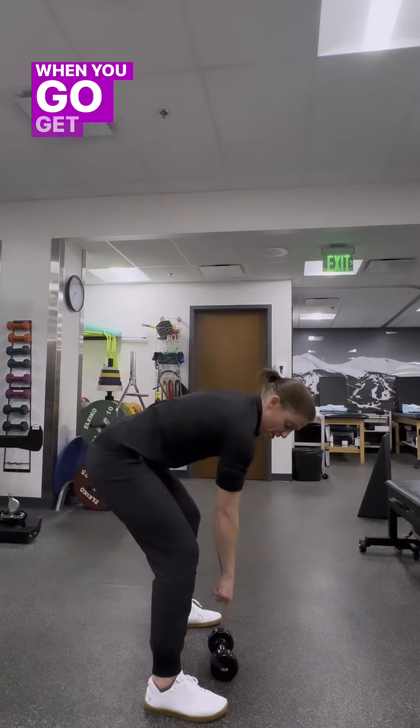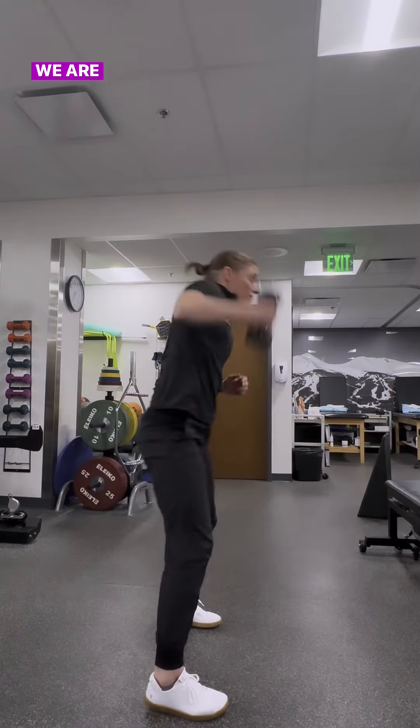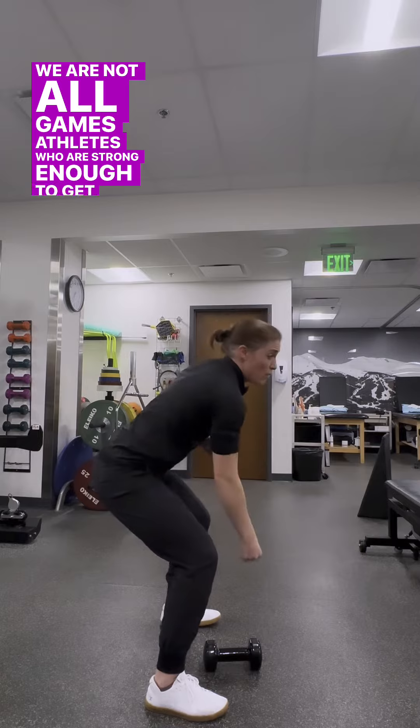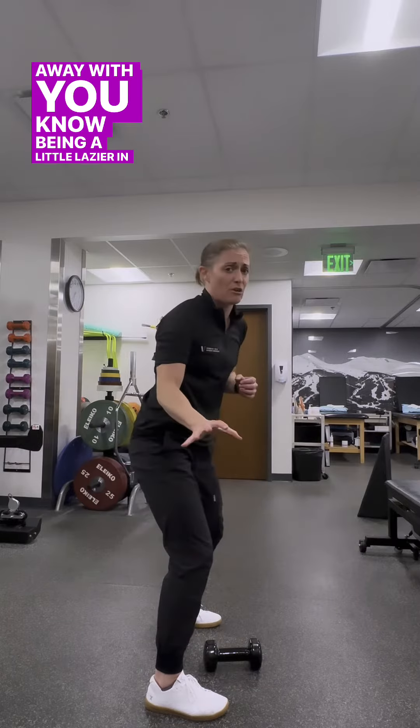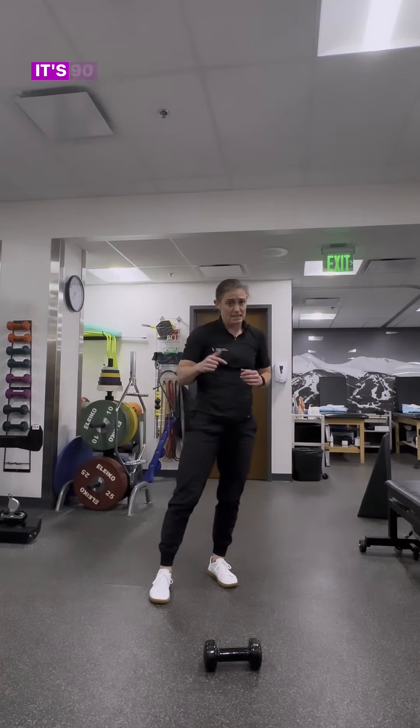First things first: when you go to get that dumbbell for your dumbbell snatch, I want a nice flat back. We are not all games athletes who are strong enough to get away with being a little lazier in our backs. If you're a games athlete, go for it — but I'm going to protect my back. It's 90 reps.